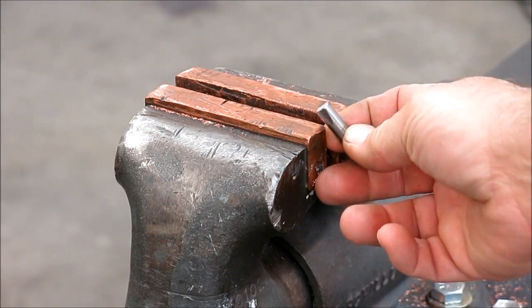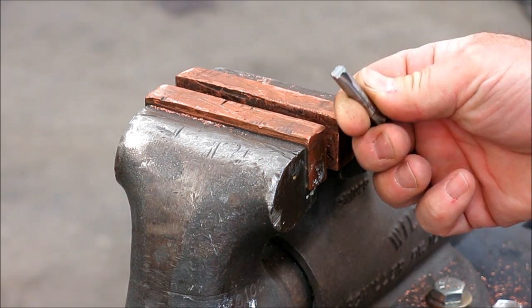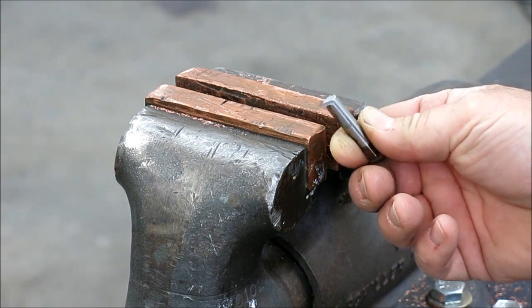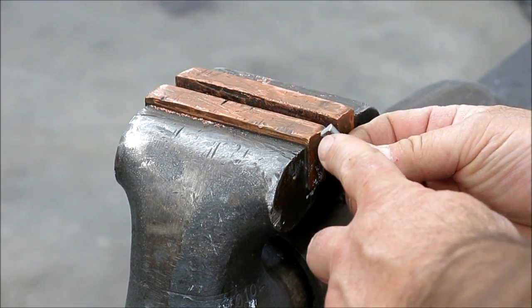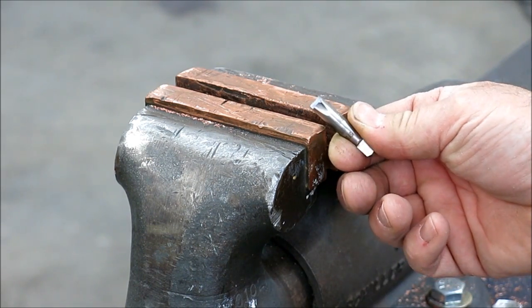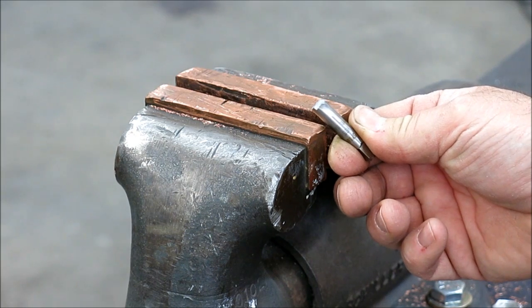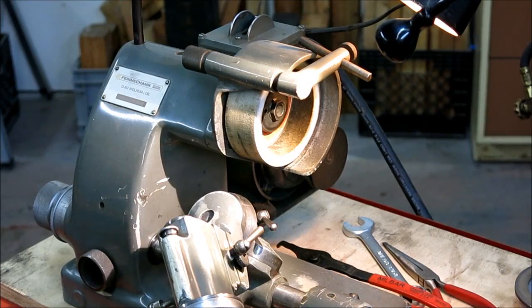Nice clean break — beats cutting it with a cutting disc. So now I'm going to go over to the bench grinder and just grind this roughly square by hand, so we don't have to do so much work on the Deckel with the really nice grinding wheels on there.